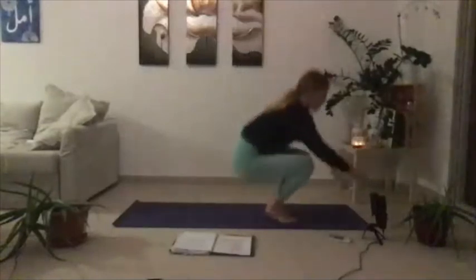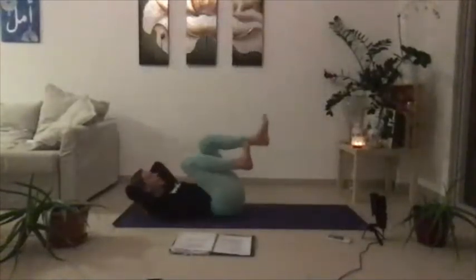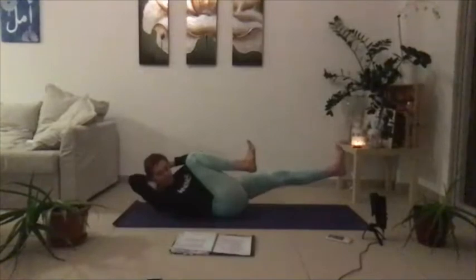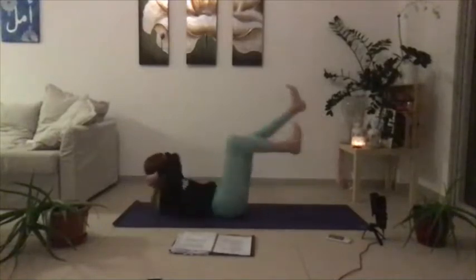Knees into the chest, palms interlaced behind the head. You're going to lengthen through the left leg, bring your left elbow to top your right knee, and just stay here for five, four, three, two, and then one.